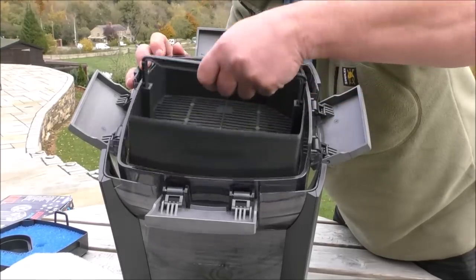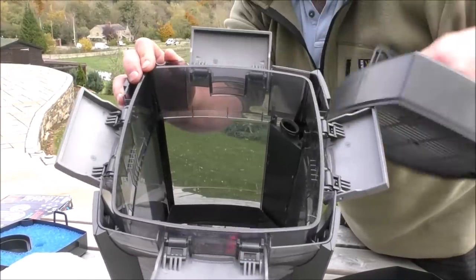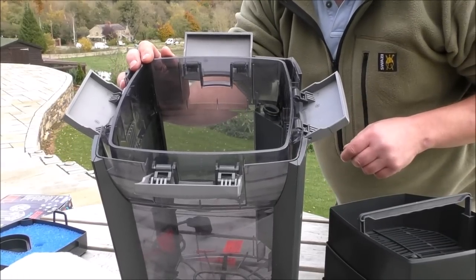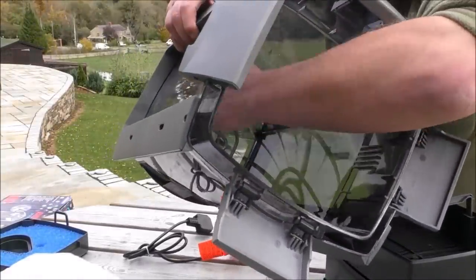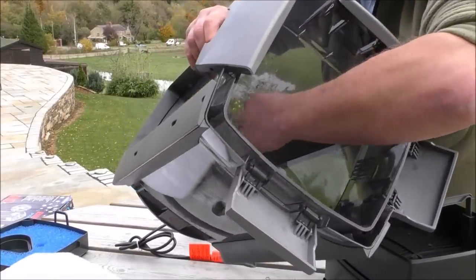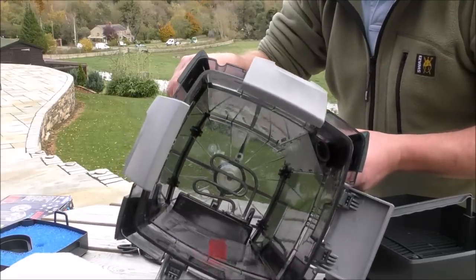Then we've got a media tray, followed by another media tray, followed by another media tray, followed by our final tray — so that's four trays in there. And then in the bottom, you'll probably be able to see that we no longer have a solid bottom encasing the elements; we've just got the bare elements. That'll allow the water to heat up quicker I would imagine, because it'll circulate in direct contact with the heater, but that has certainly been cheaper to produce than the last one.